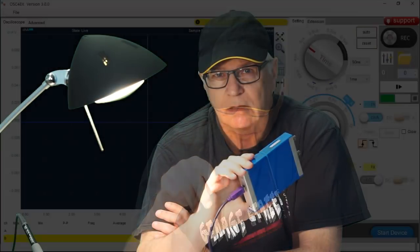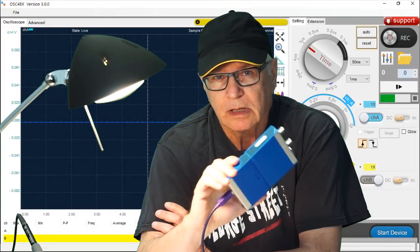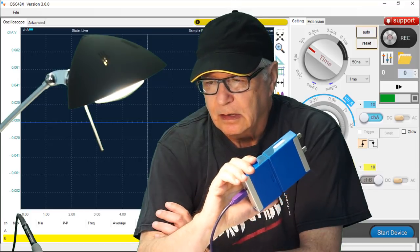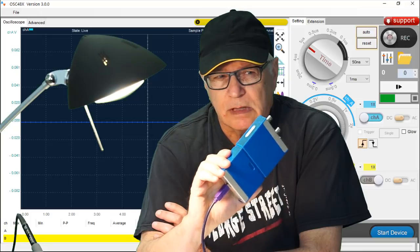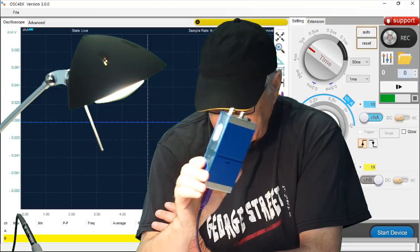You may recognize that these specs are very much like the Hantech 6022BE that you see me use frequently on this channel. The OSC-482 comes with Windows support. I've tested it — it's rock solid. It triggers well and will capture waveforms without frustration. It's very nice.